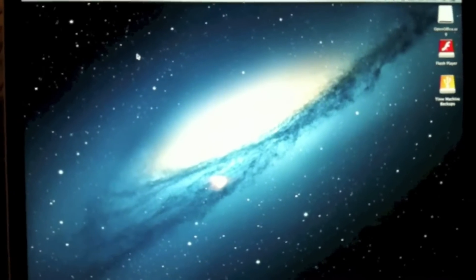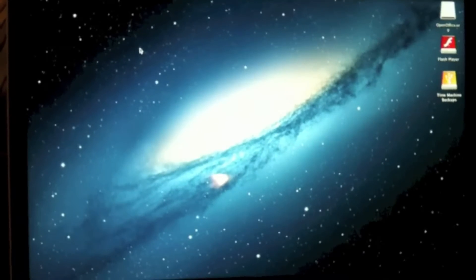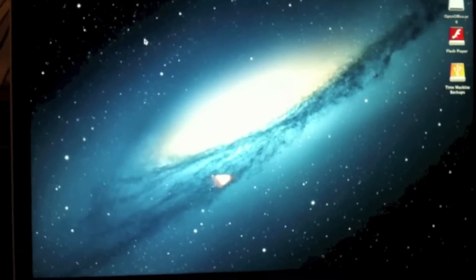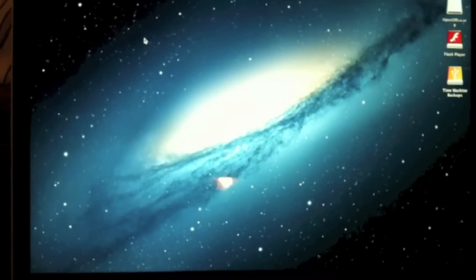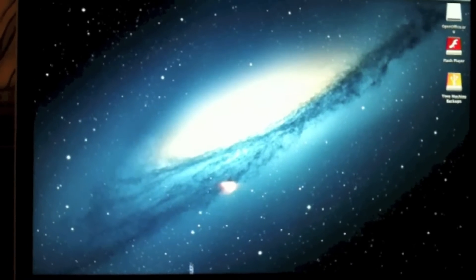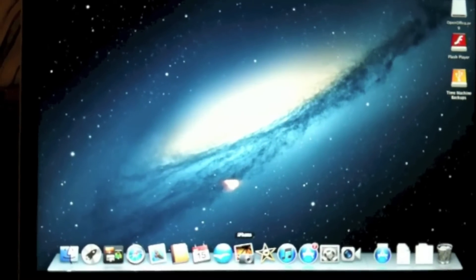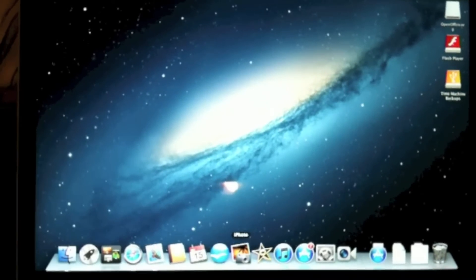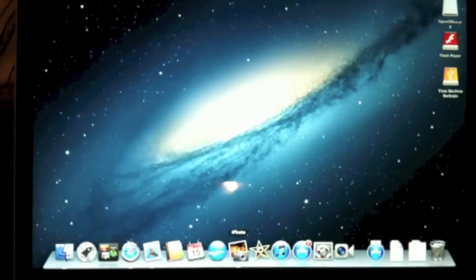Hello, welcome to a tutorial on how to restore iPhoto onto your new MacBook Pro. Here we have the new Retina Display top-of-the-range model laptop. Now what I wanted to do was connect my old iPhoto library to my new iPhoto.